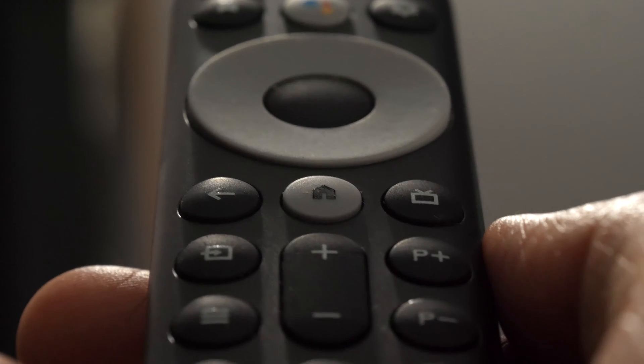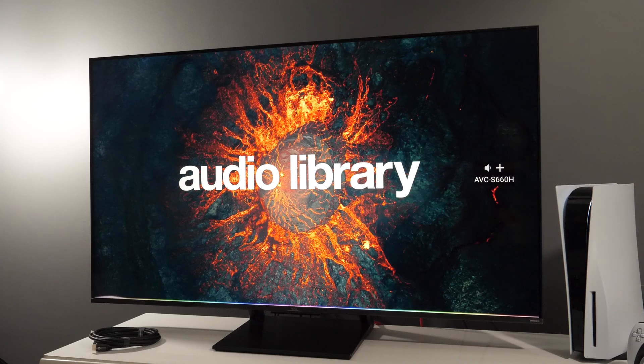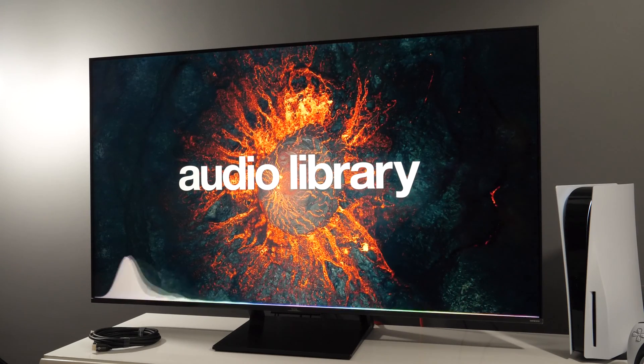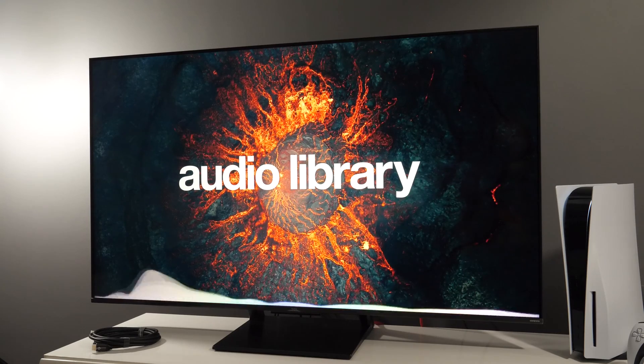Now if I want to increase the volume, the screen will come back on, which is a downside. But the same was the case last year with the standard Android TV interface which I tested.